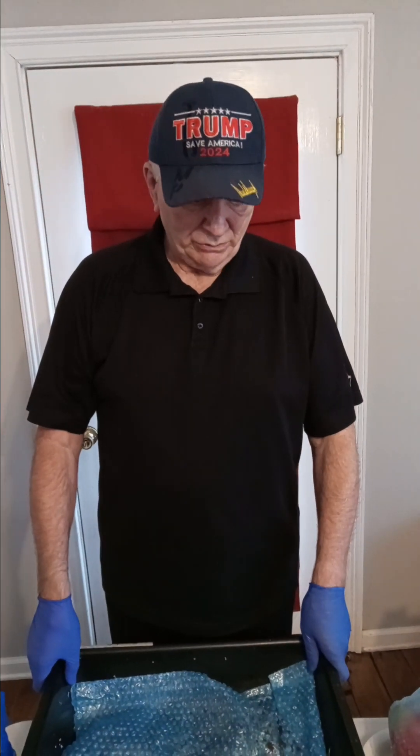Hello fellow worm enthusiasts. This is Larry with the Wiley Worm Farm. One more time, it's time for worm feeding again. This is August the 5th, 2023.